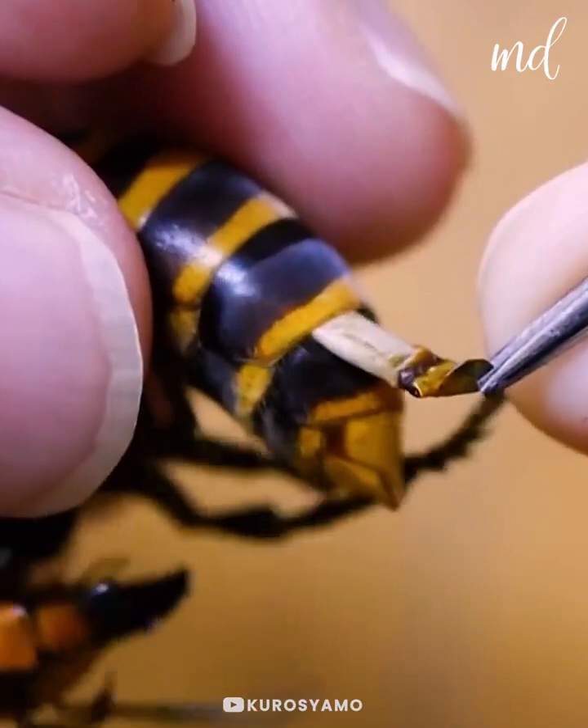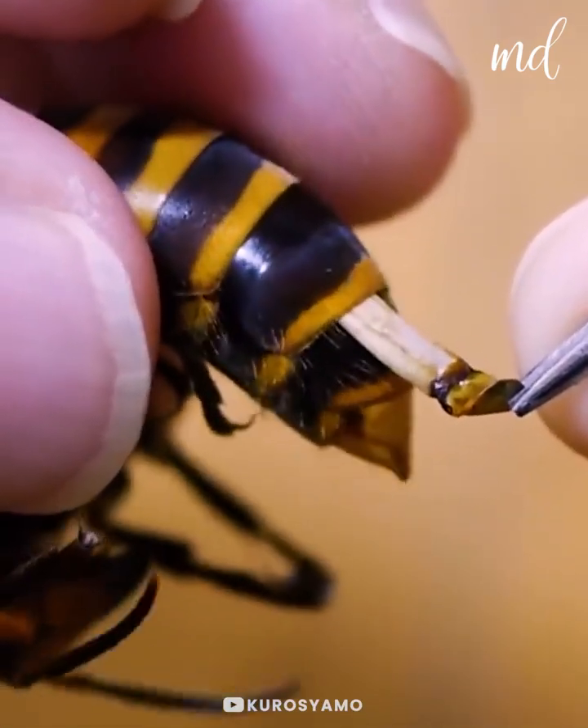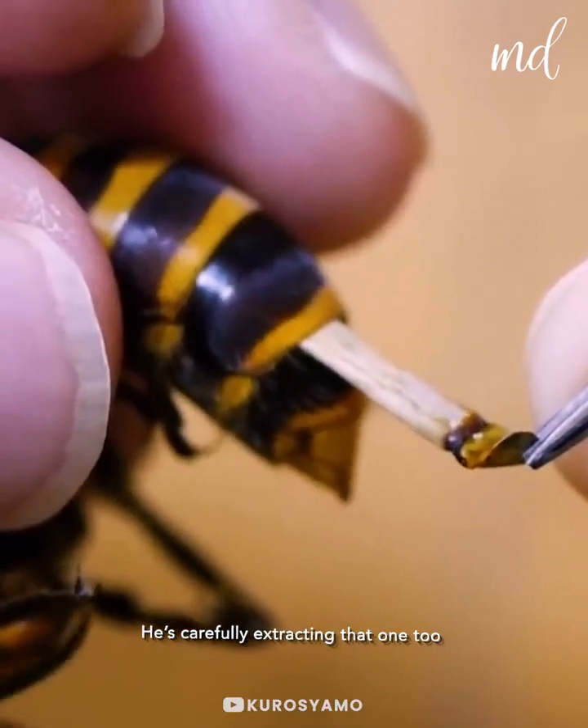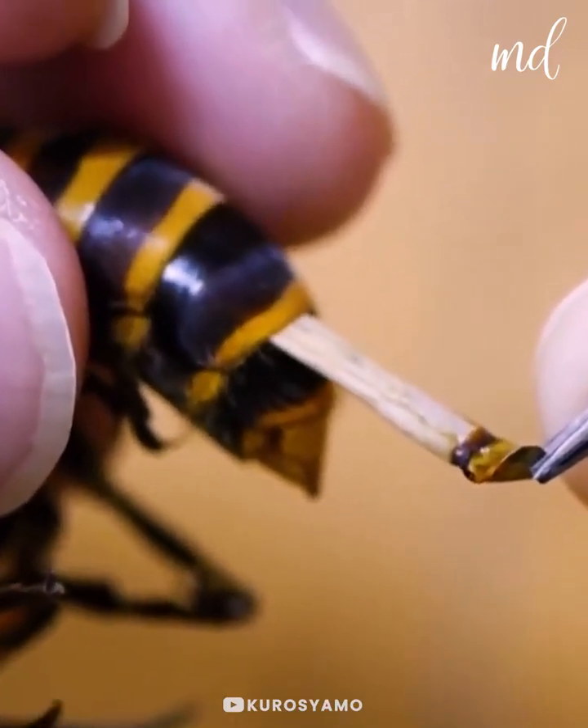These parasites don't keep their host alive for very long. After using them, they explode out of their bodies, leaving wounds that can't heal.